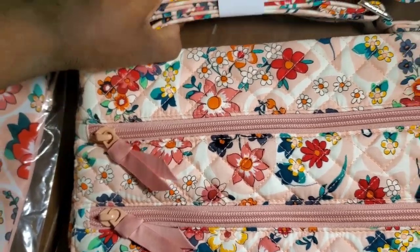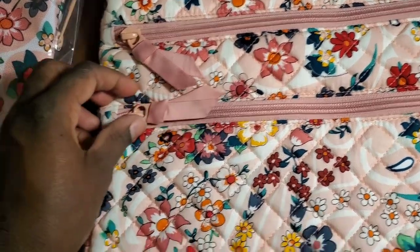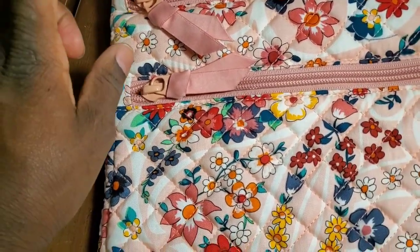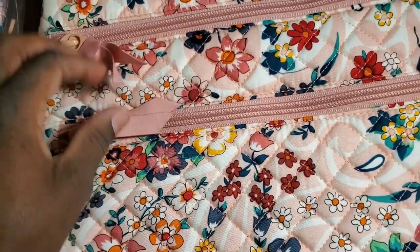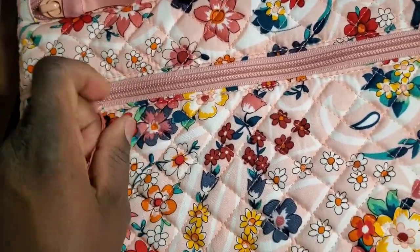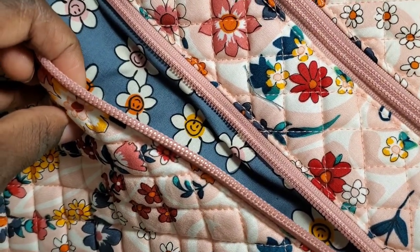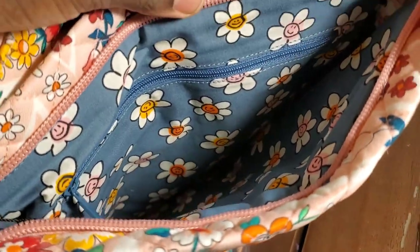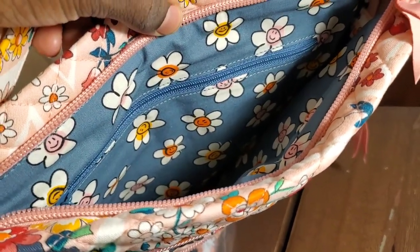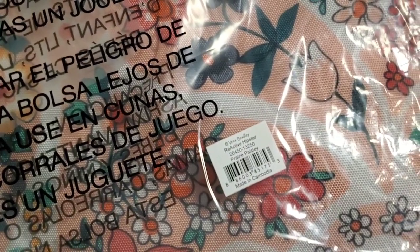Moving on to the Triple Zip Hipster. It has silver hardware and adjustable straps. It has triple zips. I like that this has a Pepto-Bismol colored hardware — so beautiful. Let's open one of these. That's the pattern on the inside of this bag. One thing they did not change is the consistency throughout all of their Triple Zip Hipsters — it has the one zipper, and then in the back it has the pocket for cell phones.